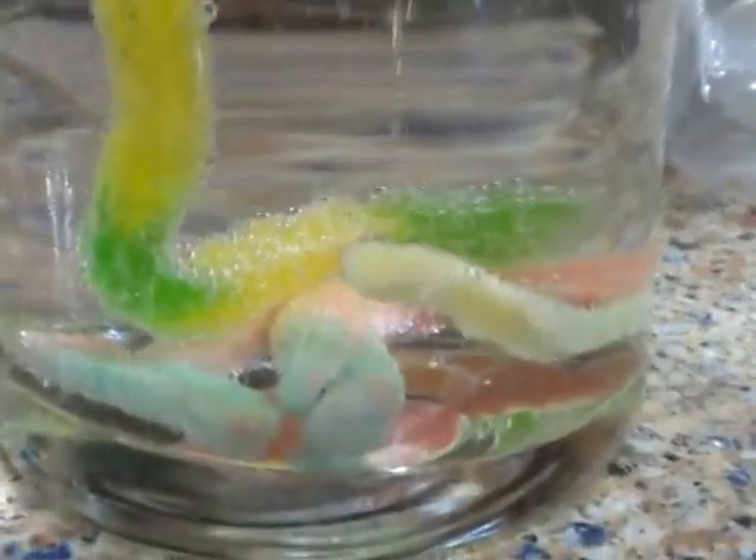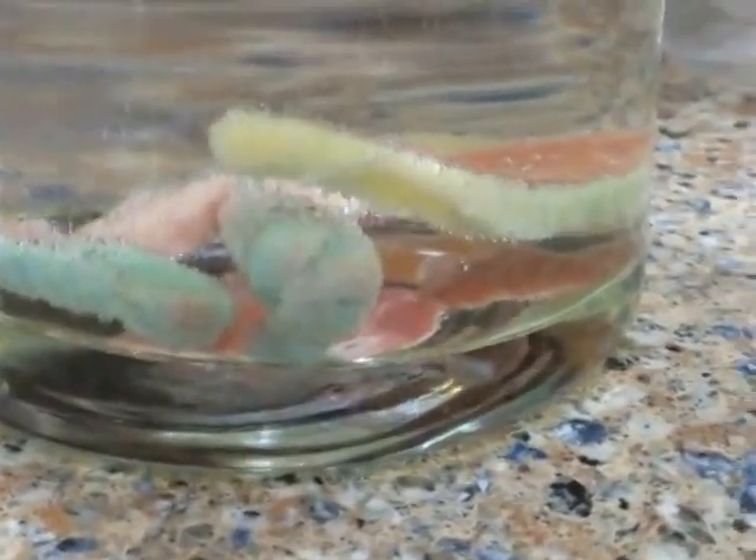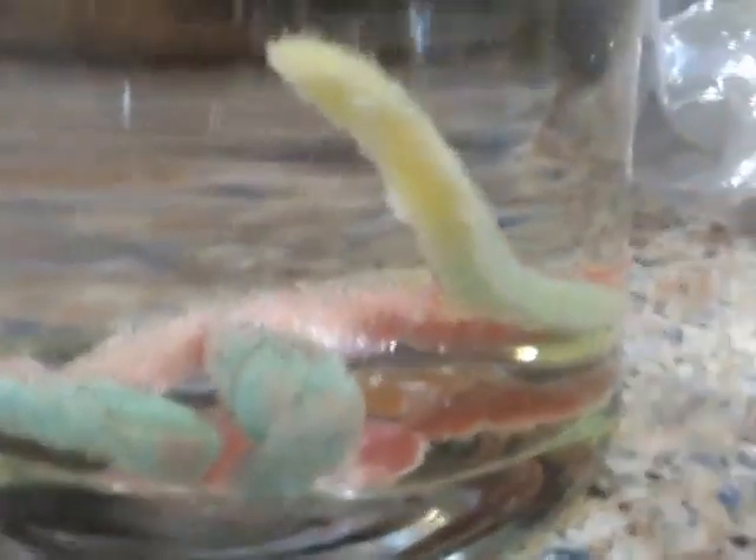We call them fuzzy worms because the bubbles that form — we call them fuzzy worms because the bubbles kind of make a little chain of bubbles. And they kind of look like pearls. And it sticks up and it looks like a chain. And the bubbles on it makes it look fuzzy.